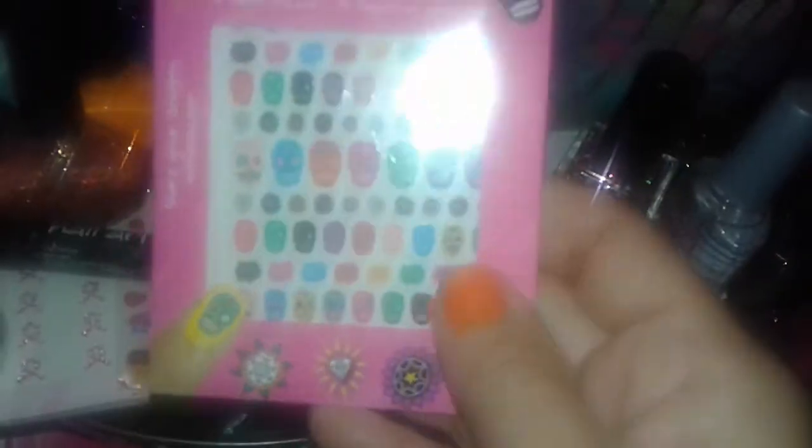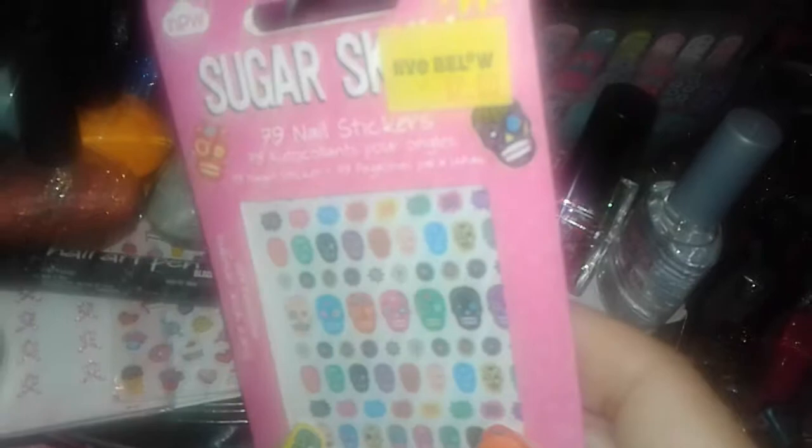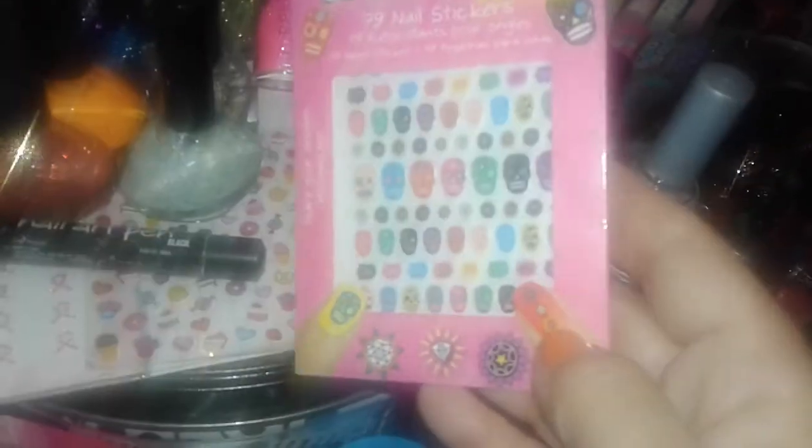This one here is from Five and Below too — these are sugar skull nail stickers, all different kinds of skulls. It's called Sugar Skulls and it cost me two dollars. I did my nails orange for Halloween and used the little ghost and witch stickers, and there's also a little spooky tree design.